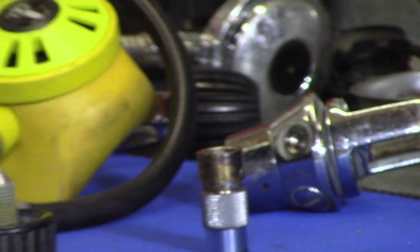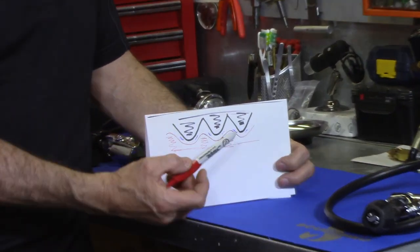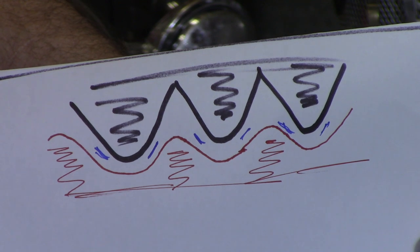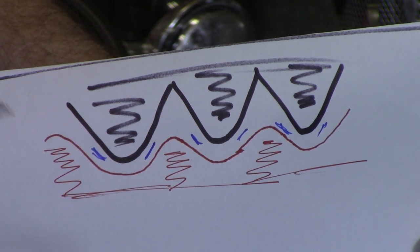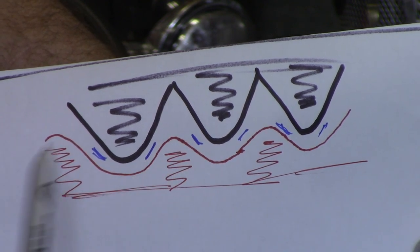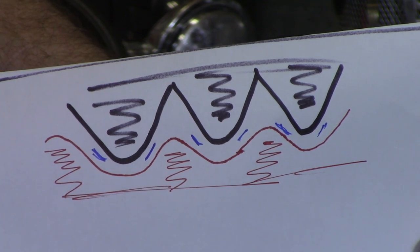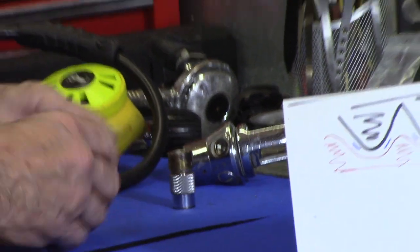As you use a regulator, the tops of the threads get worn off a little bit every time you use it. Eventually, the sharp edge that used to go way down into the other thread gets rounded off. Because the yoke itself is also made of chrome brass, it wears at exactly the same rate. So now the amount of actual overlap - the friction area - is much, much smaller. What that means is your yoke is going to get loose, and you'll be able to feel that.